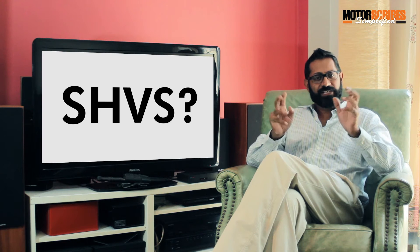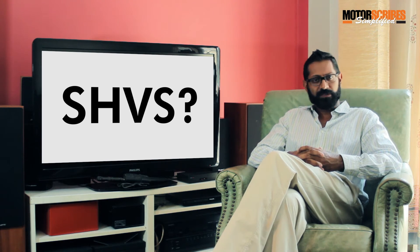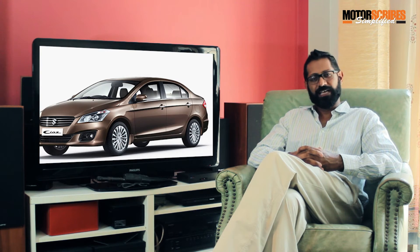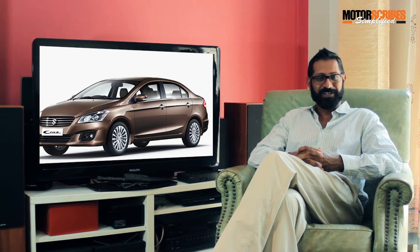You must be hearing the term SHVS being bandied about quite a lot recently, especially after Suzuki has launched the new CIAZ diesel. But what exactly is SHVS? Welcome to MotorScribes Simplify.